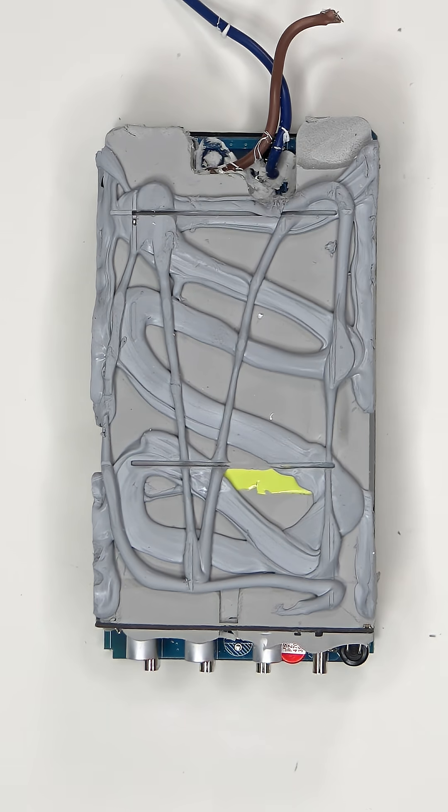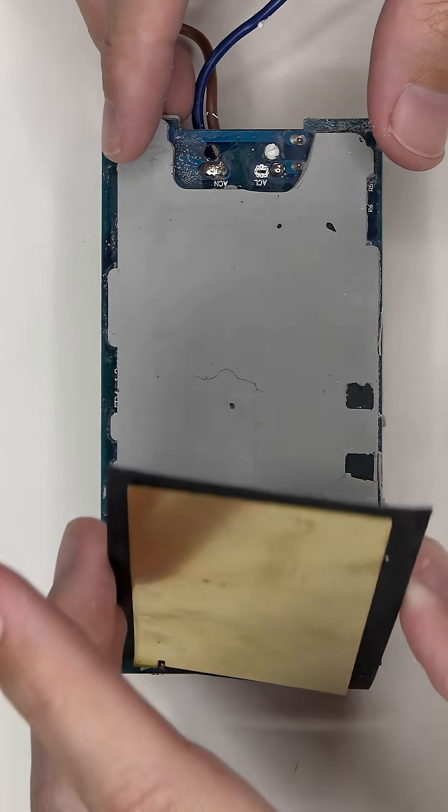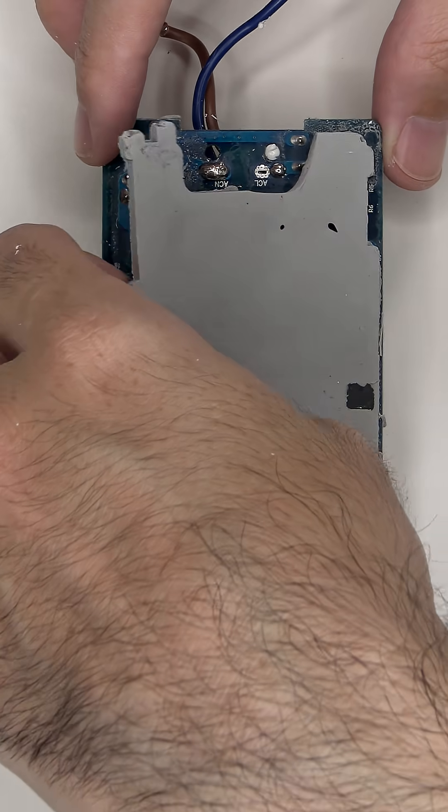On this board there's a lot of thermal gel and potting compound. And here's a look underneath. When it comes to heat transfer or heat dissipation, with this product you definitely don't have to worry.